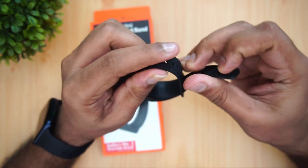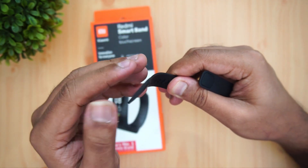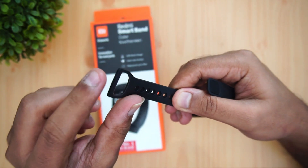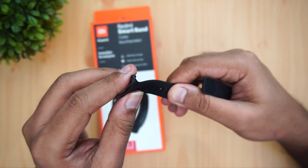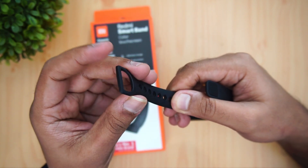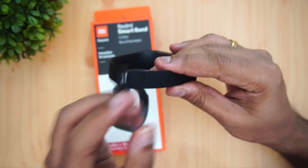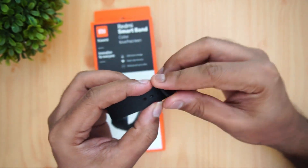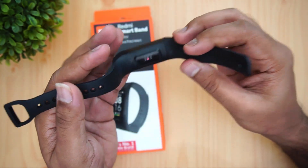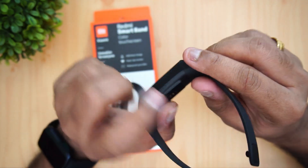The band strap looks quite okay and is made from good quality material, but it feels slightly flimsier at one end — it might have a breakage after a few months. However, it has a pretty good strap mechanism where you just enter and strap it in. The thickness is also slightly on the higher side.